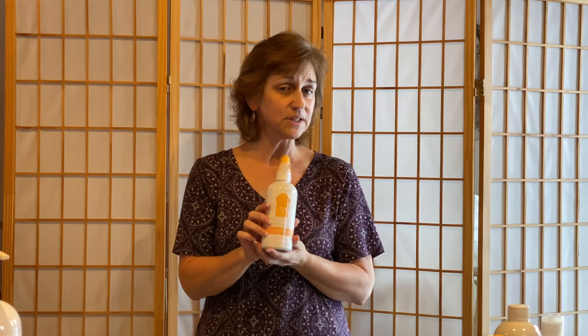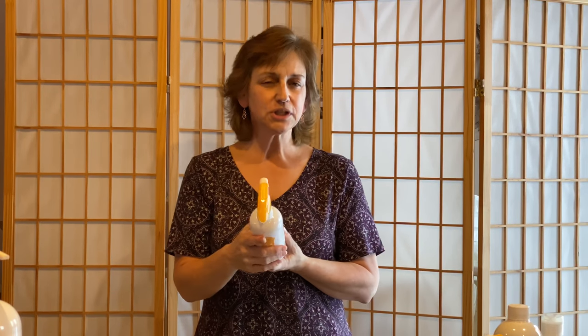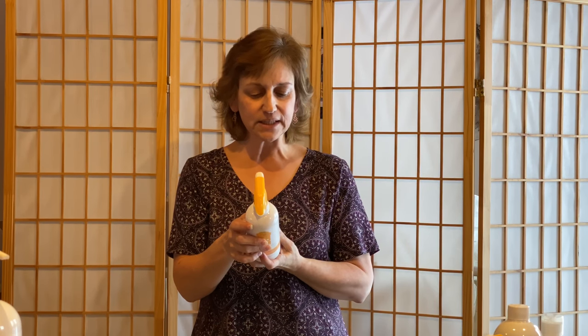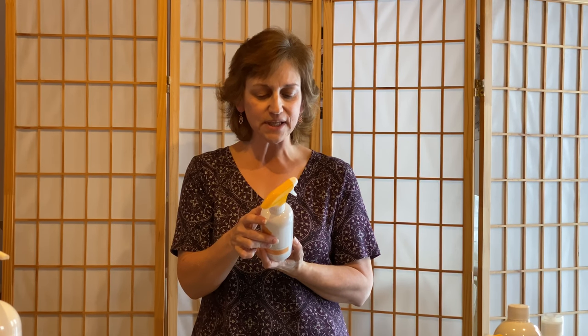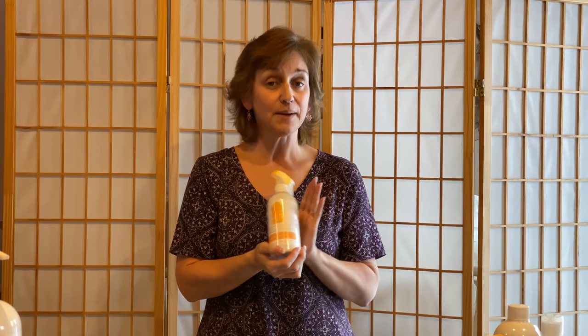The next product is our counter clean. I'm pretty partial to it — I use it for everything. It's primarily for your counter, but I've used it on my refrigerator, microwave door, and oven. It's a multi-purpose spray that cleans while forming a clear dirt-repelling barrier on sealed surfaces that gets stronger with regular use. You spray it on the area, wipe it clean with a cloth, and it's amazing. I absolutely love our counter clean. This is a 16-ounce bottle.